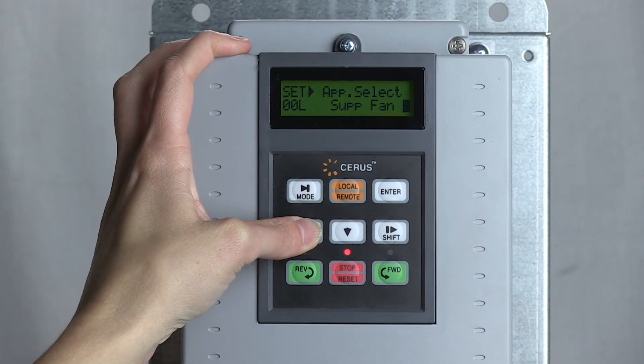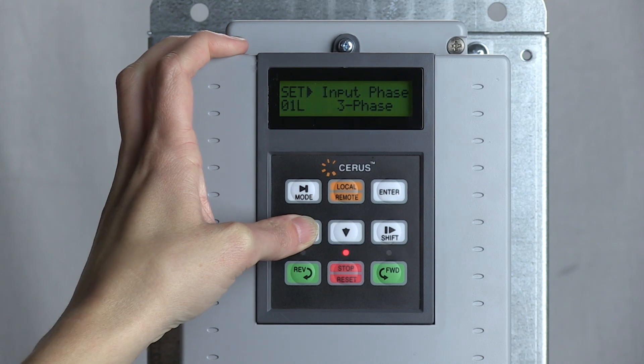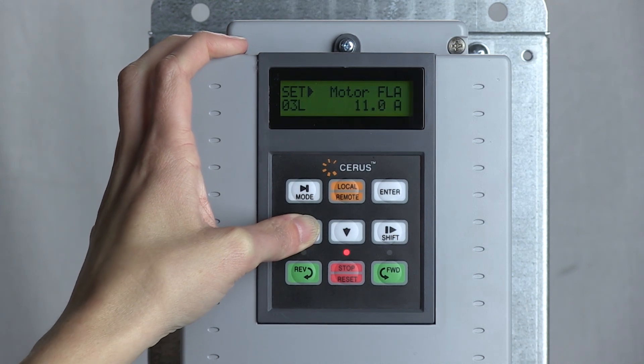Now it's time to set up your drive. The new FastApp firmware available on the P-Series VFD makes starting your fan a snap. It gives you the ability to select between supply fan, exhaust fan, circ pump, or any other HVAC application. After selecting your application, FastApp automatically optimizes critical drive parameters based on industry standards. We're going to go through general drive setup for a supply fan.